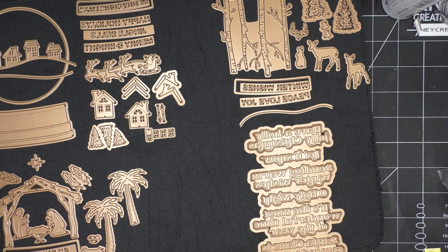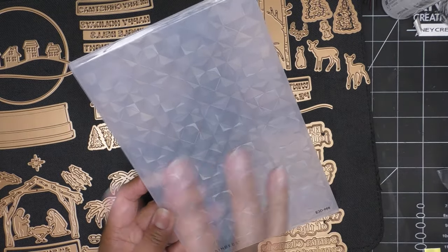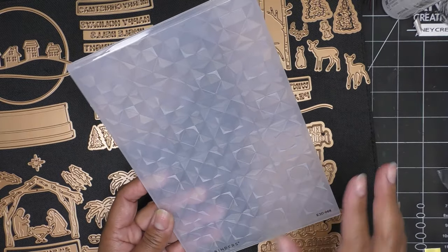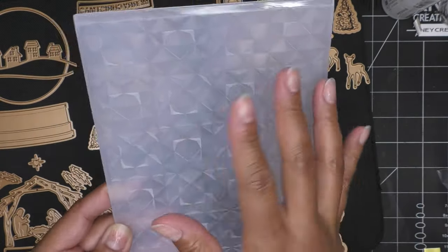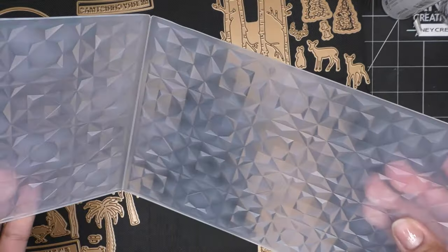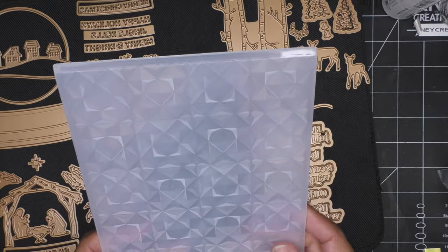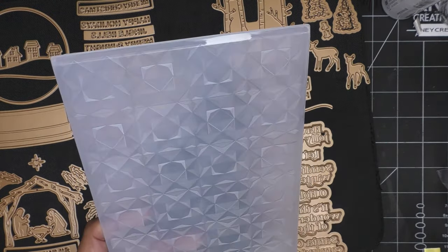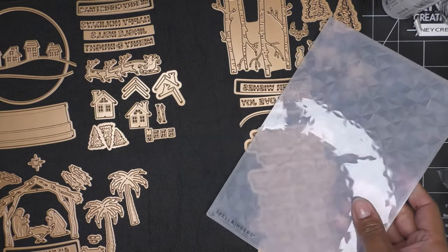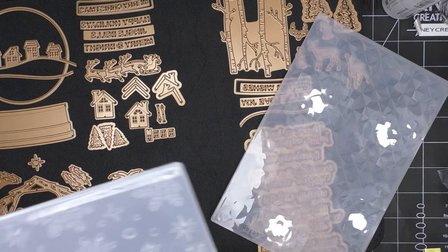And then we have some embossing folders. We have the Geo Quilt embossing folder — it's a 3D embossing folder, it's enlarged at 8½ by 5½, so the folder itself is 8¾ by 5¾. As I'm turning it you can see the different pieces — I think it's going to be amazing once it's run through with some paper. I have another quilt design from Spellbinders with little tufts and it just looks amazing, everyone loves it, so it sells out and comes back.